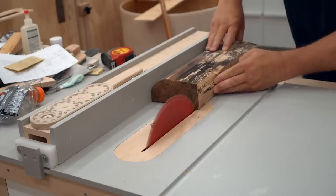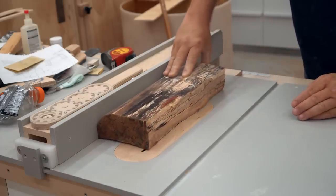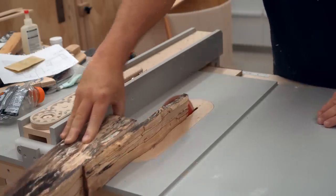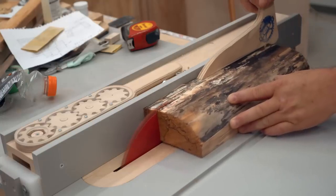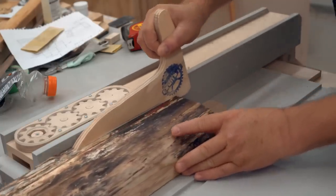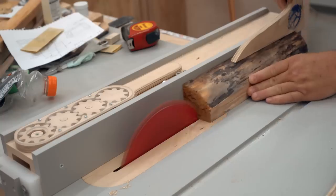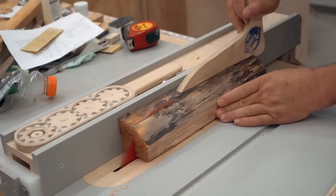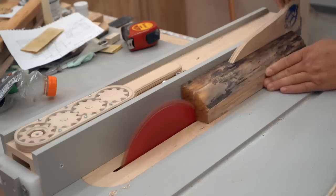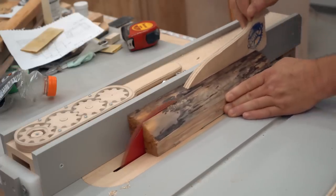Then I can cut it into strips that are about one inch thick. Here I'm experiencing a little bit of binding, but I know how to handle that — back the stock out, re-cut the kerf, and do that as many times as it takes so that it stops binding.